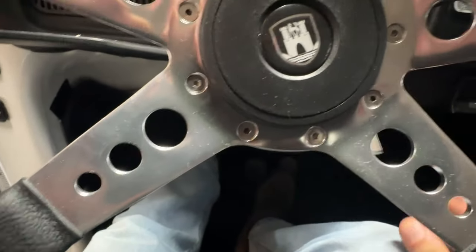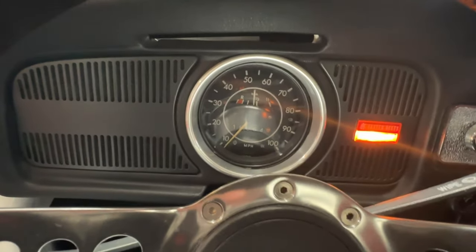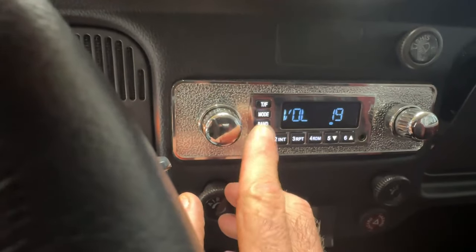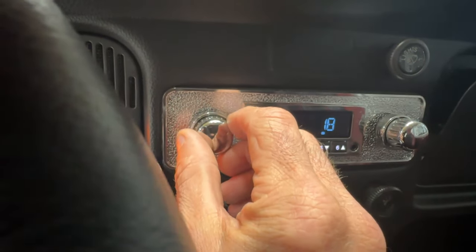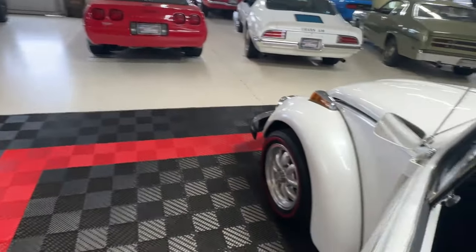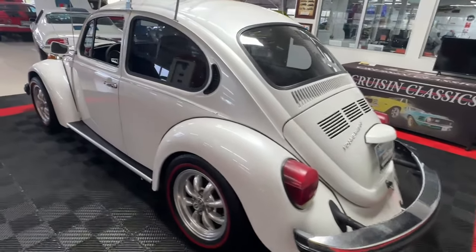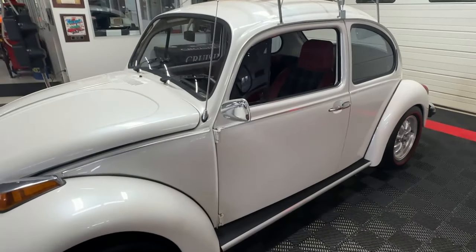Without further ado, I'm going to go ahead and push in the clutch, tap the gas a couple times, and fire this up. Nice cold start for that little 1,776 cc engine. Hear that rumble. Here is the stereo — we'll get some music on. Stereo works great just as it should. It's a cold day here and it's still at high idle for a minute, but it's got a nice aggressive tone coming out of those tailpipes. What a bug.